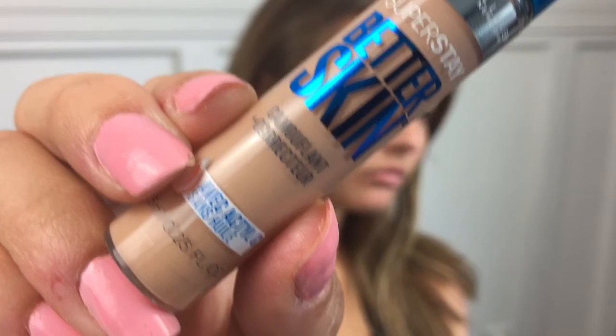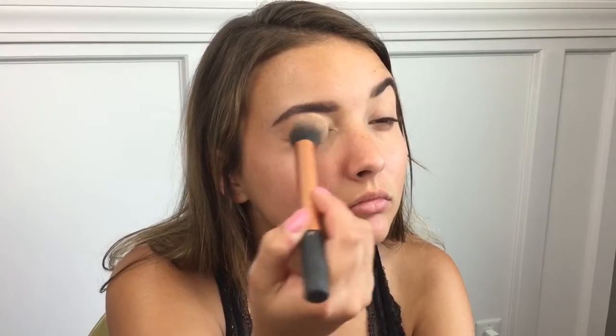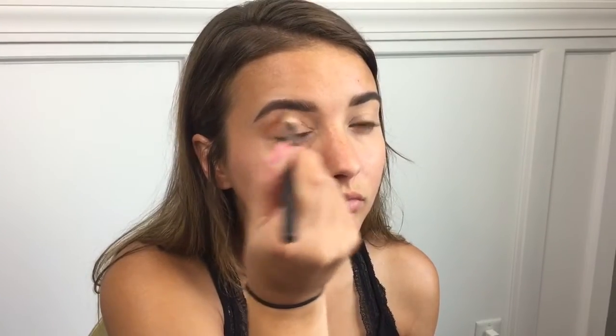I'm going to start out by priming my eyelids with the Better Skin Concealer in the shade Light Medium, applying that all over the lid and setting it with a powder. I'm using the Airspun Loose Powder — you just want to set that so your eyeshadow goes on a lot more smoothly. Then I'm going to use the Morphe 35O palette — I love this palette — and an M441 brush, and take this orange tan color and apply it straight to the crease as a nice transition shade.